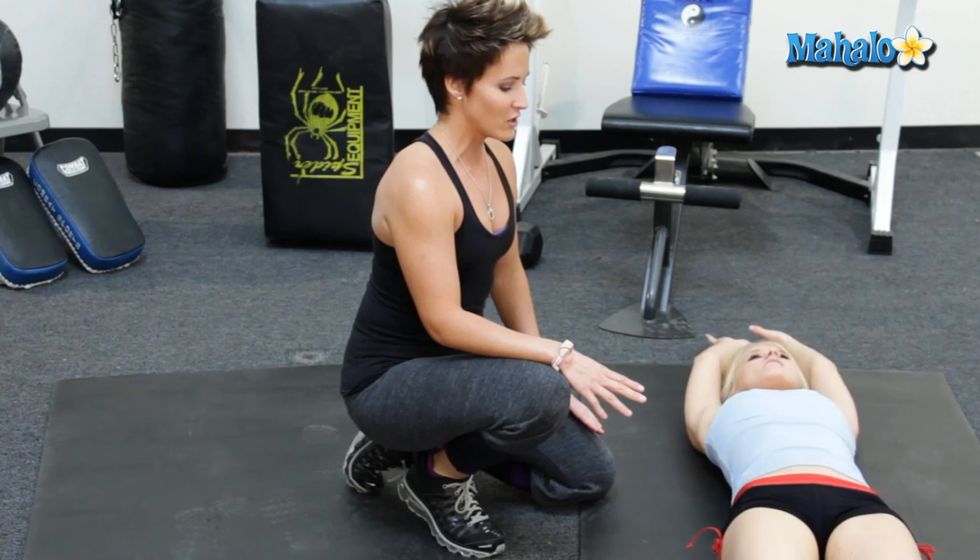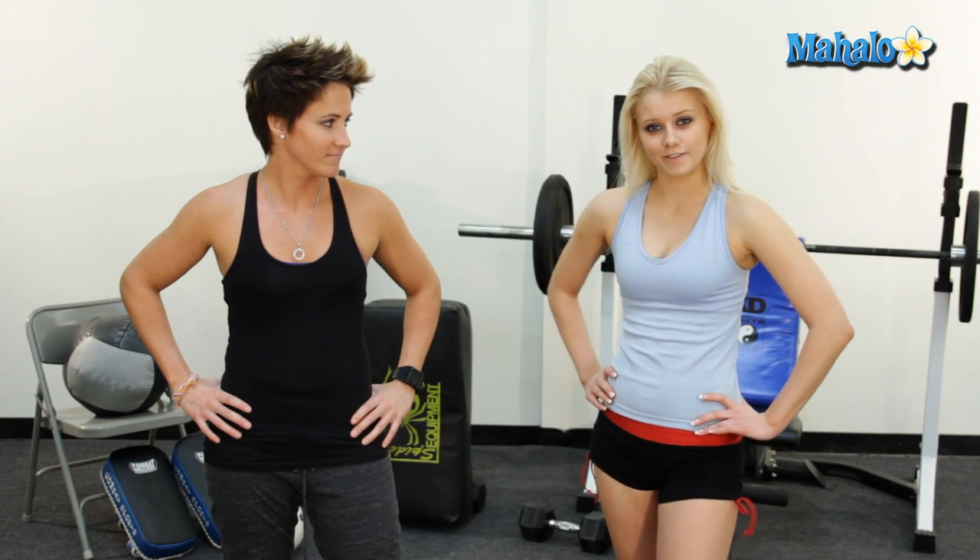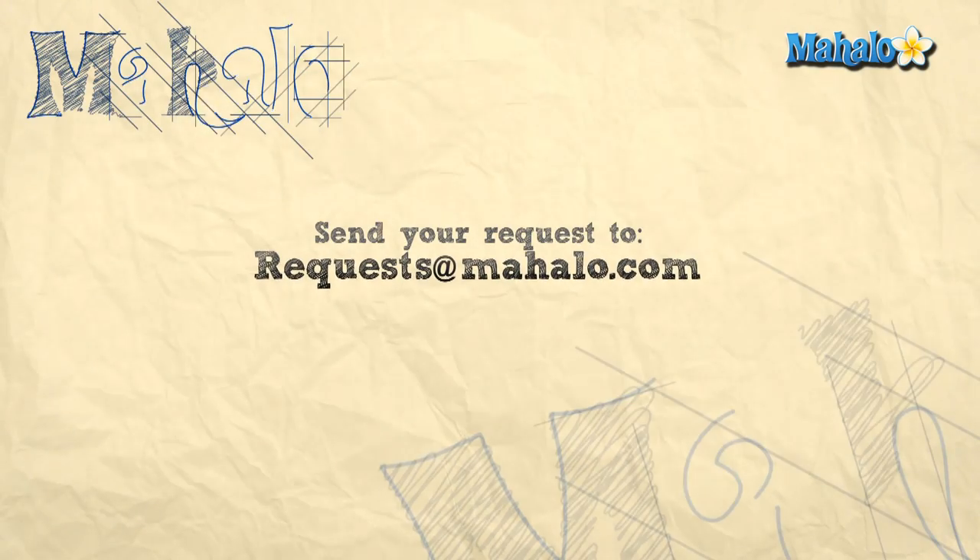And that is how you jackknife with a ball between the legs. Thanks for watching. If you would like to see even more videos, click any of the links below or any of the links above. Please remember to rate, comment, and subscribe to this channel. If you have any suggestions, send it to requests at mahalo.com. Peace out.